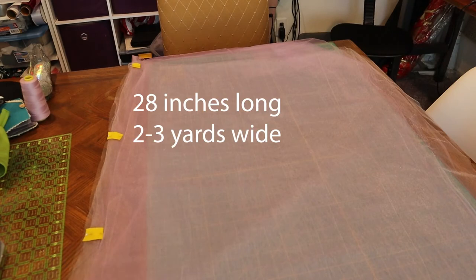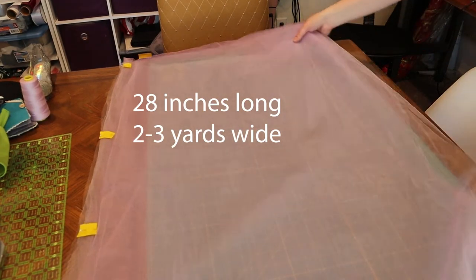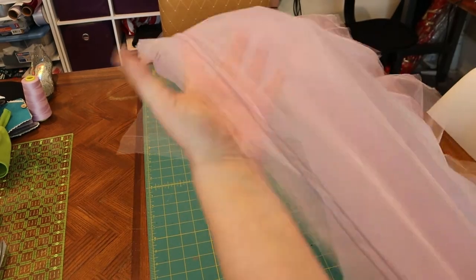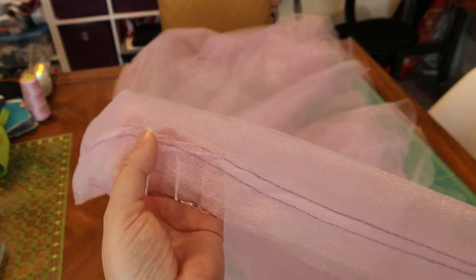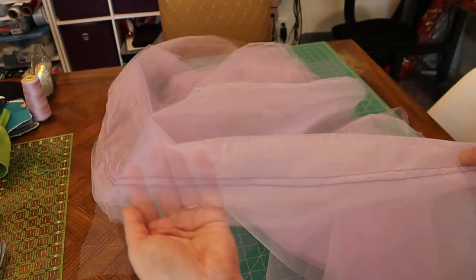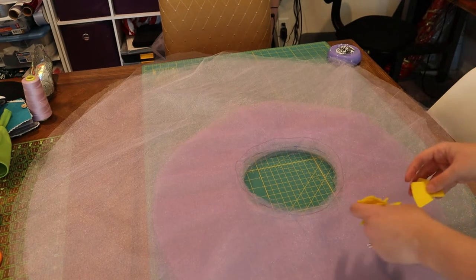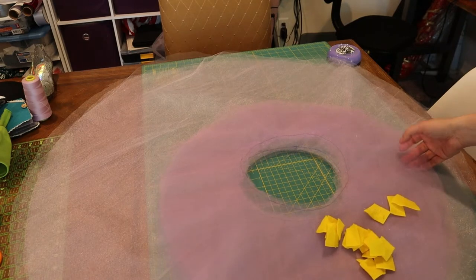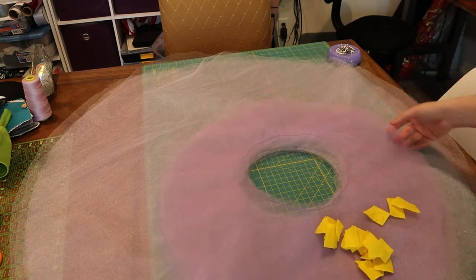Onto the skirt. For the bottom section of the skirts, I cut them down to 28 inches — they can be two to three yards in length. I sewed two lines of basting stitches across the top and will gather that down. For the high-low layers, I cut several layers of each one and then sewed in a basting stitch around the waistband so that they didn't come apart as I tried to stack them.